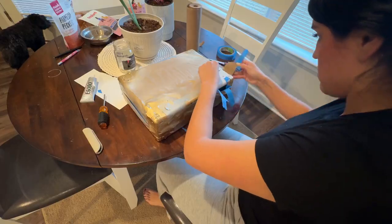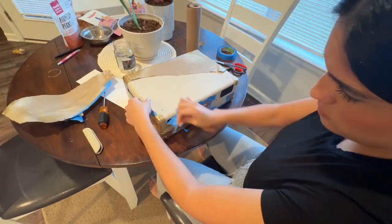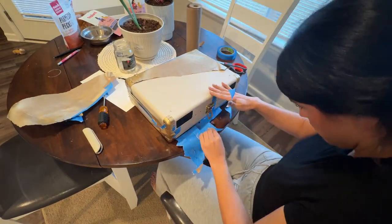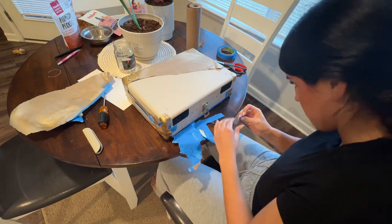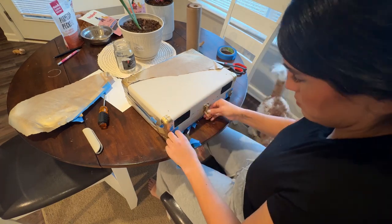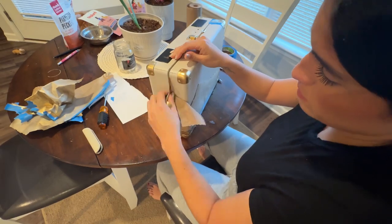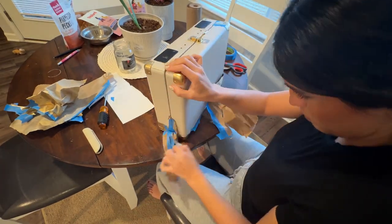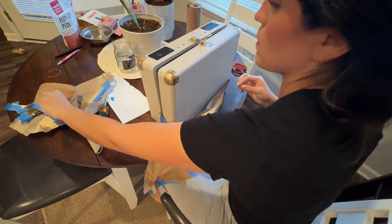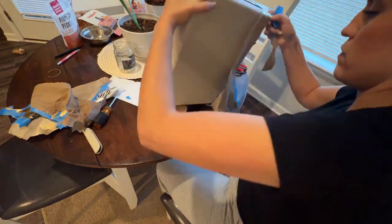I let the gold metallic paint dry on the hardware overnight just to be safe. I had only spent a couple of hours in between on the body part, but I really wanted to make sure the hardware was dry enough to continue. This was day three — I was taking all the tape off everything.